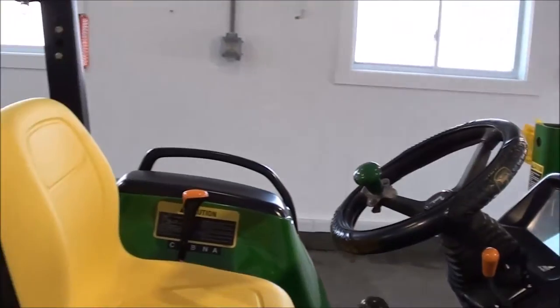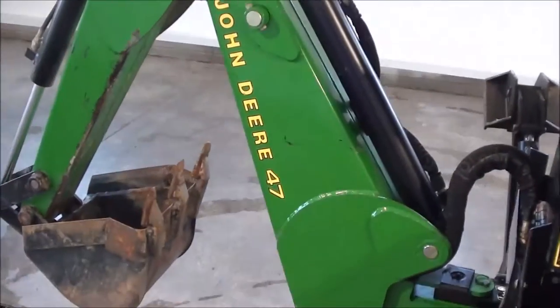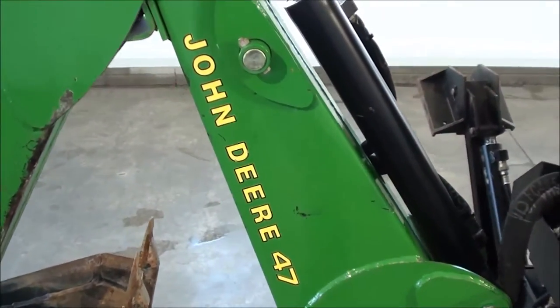Again just over 1,400 hours. It has a foldable rollover bar. It also has the 47 quick attach backhoe.